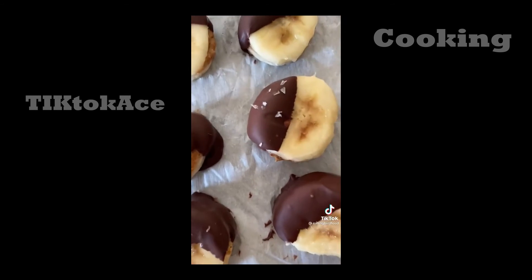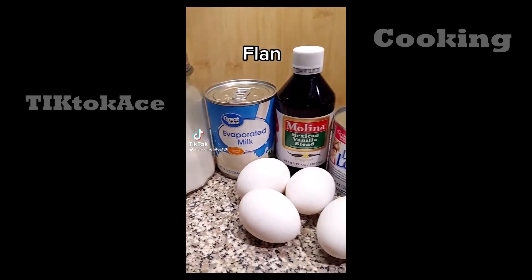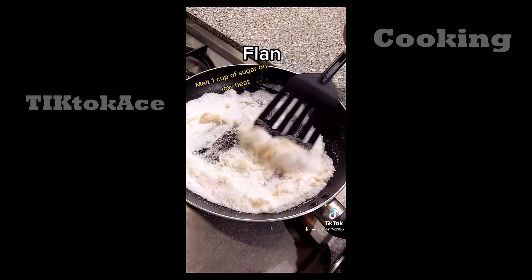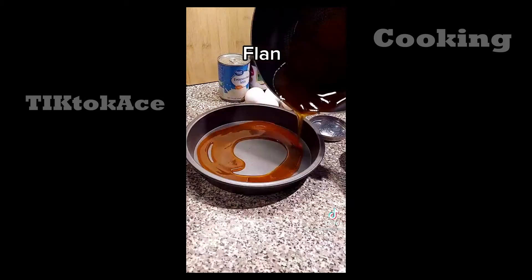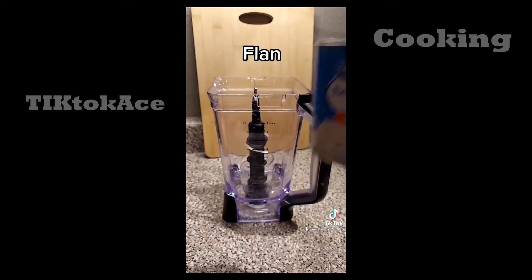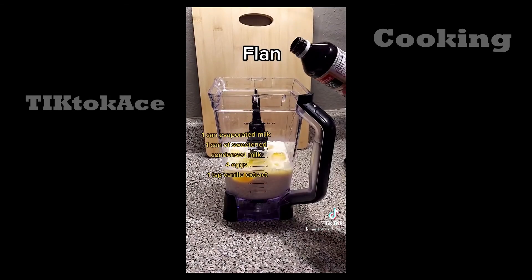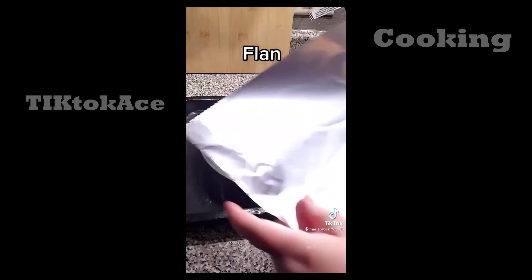Let's make some super easy flan! On low heat, add one cup of sugar and keep stirring — it'll start to stick together, but once fully melted and caramelized, remove from heat and pour into a baking pan, spreading it around. In a blender, add one can of evaporated milk, one can of sweetened condensed milk (lechera), four eggs, and one teaspoon of vanilla extract. Blend well and pour it over the same pan.